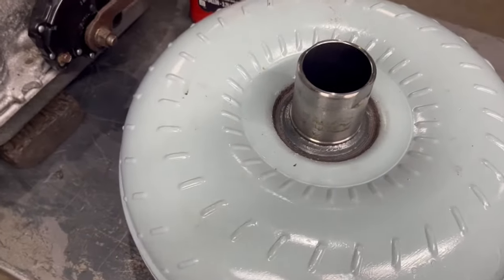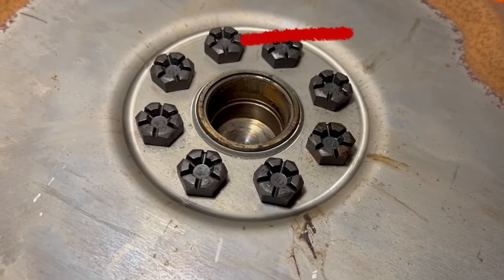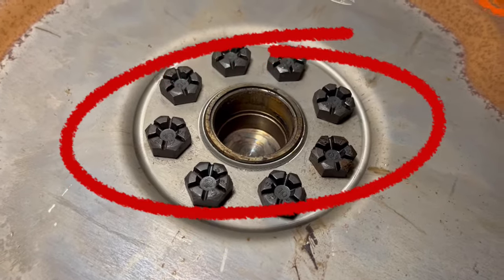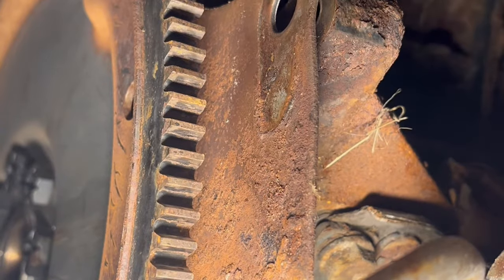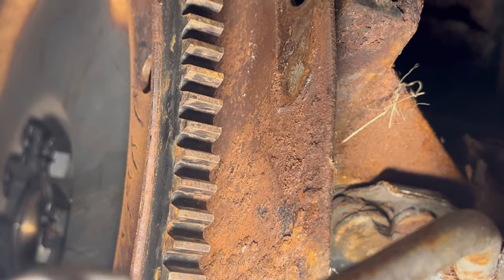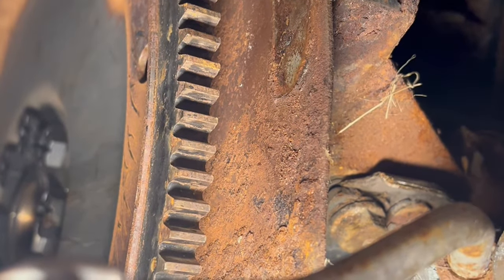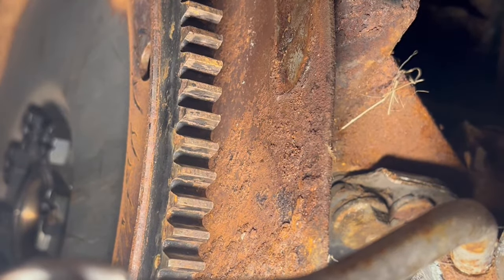Make sure you go ahead and do that before you start to install it. Another thing you'll want to do - make sure that you check that flex plate and make sure there are no cracks in it. They are known for cracking right in those areas. This would also be a good time to check the teeth on the flex plate - I have seen those where just three to four, maybe five of the teeth were sheared off on the backside toward the starter.